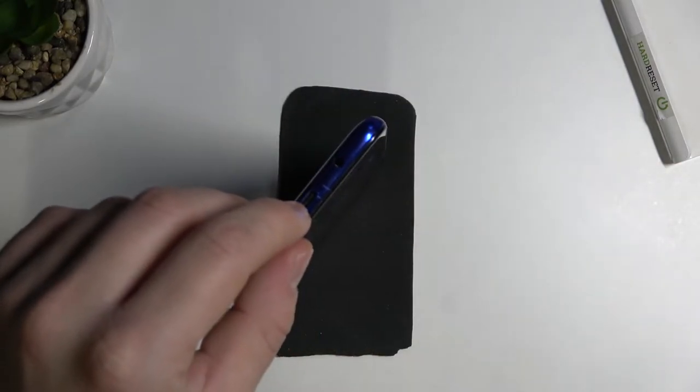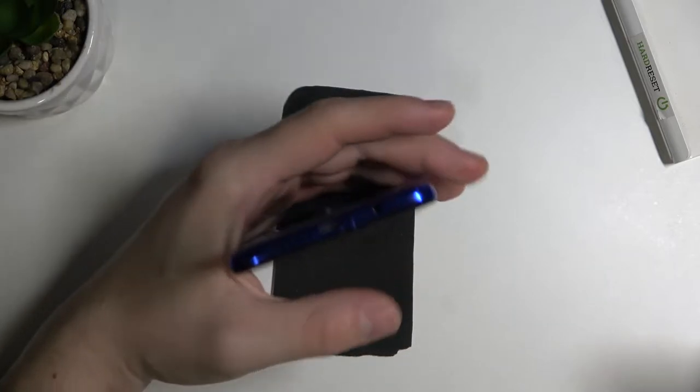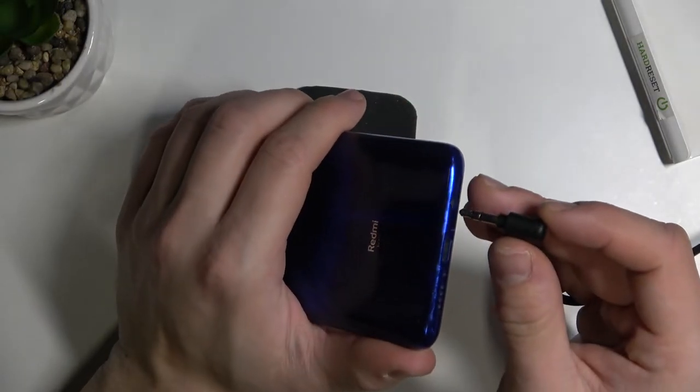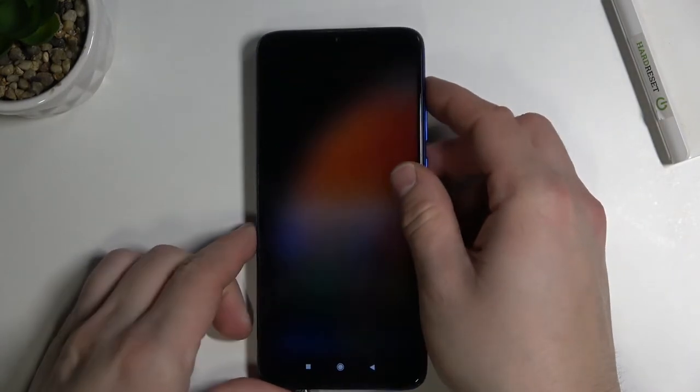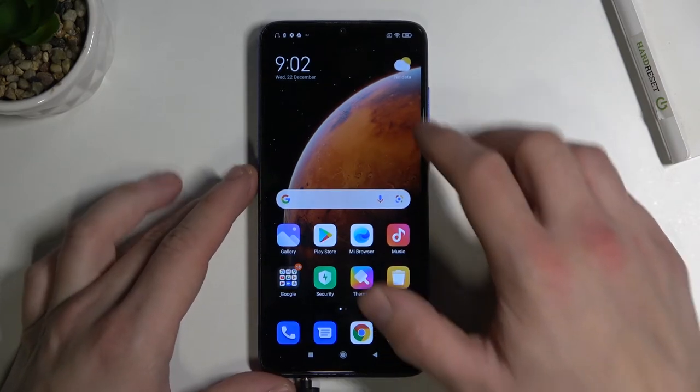Notice that your headphone jack is at the bottom of the phone next to the charging port. Simply take your headphones cable and plug it into the 3.5mm headphone jack. You can see that headphones are connected by the icon right here.